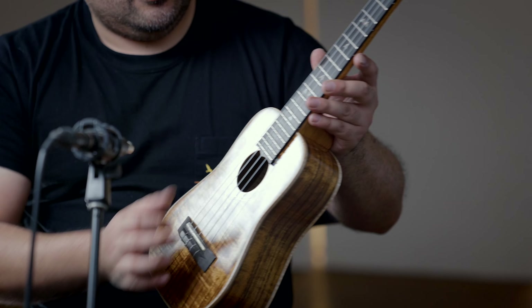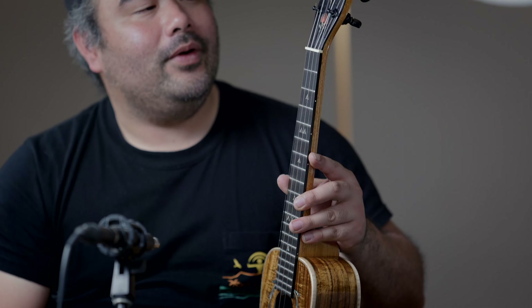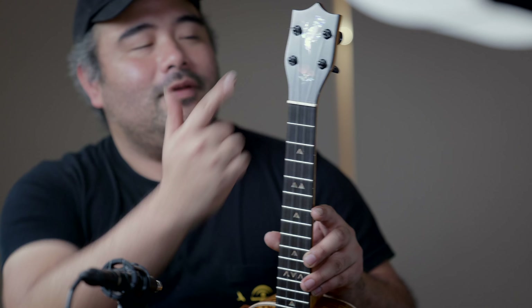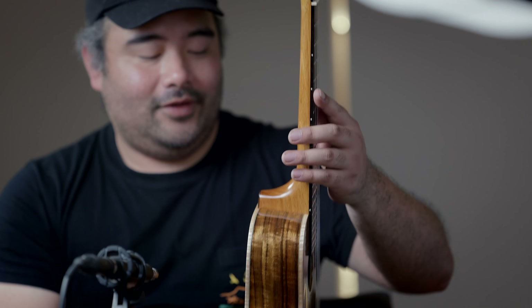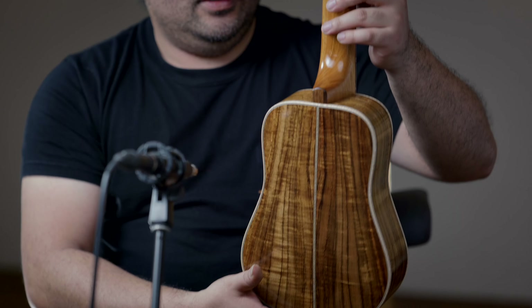We got purfling along the sides. Abalone throughout the instrument as far as the rosette. We got the shark teeth over here on the fretboard with the EEV bird inlay on the top. Really nice gloss finish — not so glossy that it looks wet, but just enough to bring out all the characteristics and grains of the wood used for this instrument.